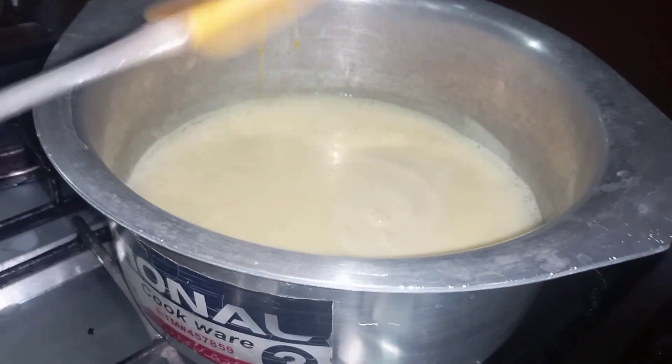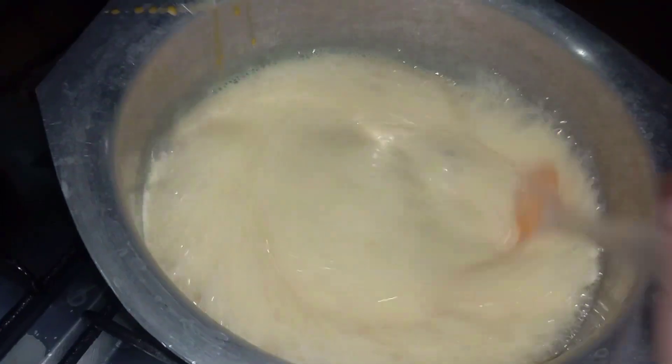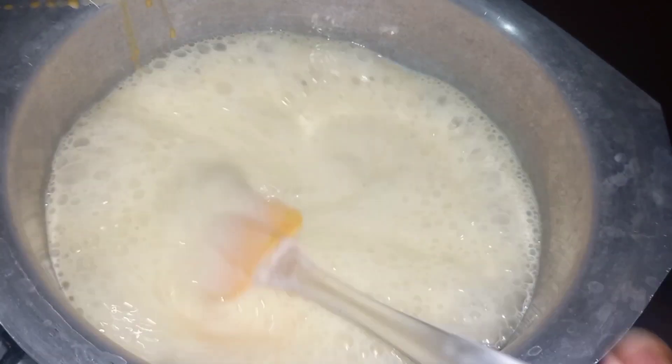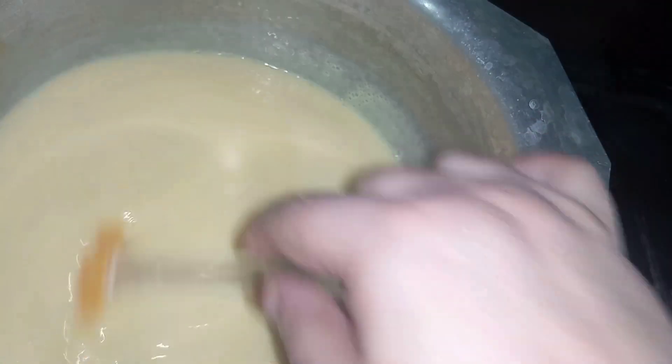You can see the first boil is coming at this point. We will increase the flame slightly so the heat builds up quickly. We need to wait for 3 boils total before moving to the next step.